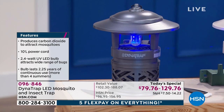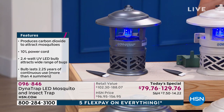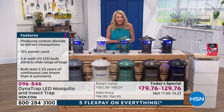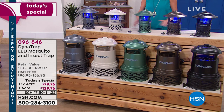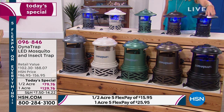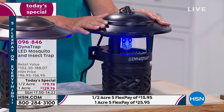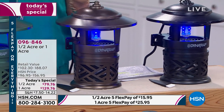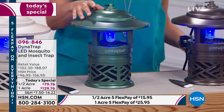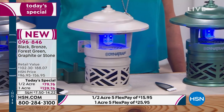It sold out the first year we did it, and last year it sold out again — actually sold out early. We brought it back tonight with more colors than ever and an updated design with the longest bulb life included. We have the half acre, which is always the most popular, and the one acre. Your colors are black, bronze — our brand new color — forest green, stone, and graphite.